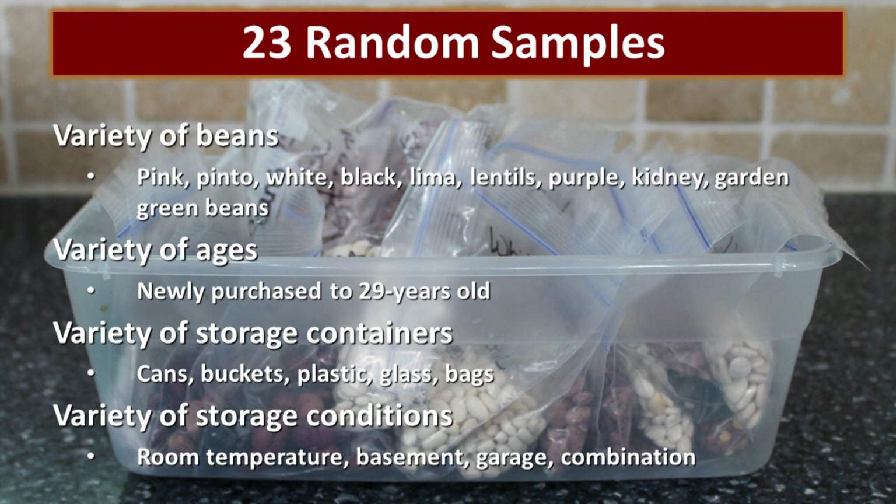They were stored in a variety of containers and under a variety of conditions. Hopefully with these results we'll be able to really get a handle on not only whether the beans will sprout, but what conditions you can provide to make sure your beans will be able to sprout.